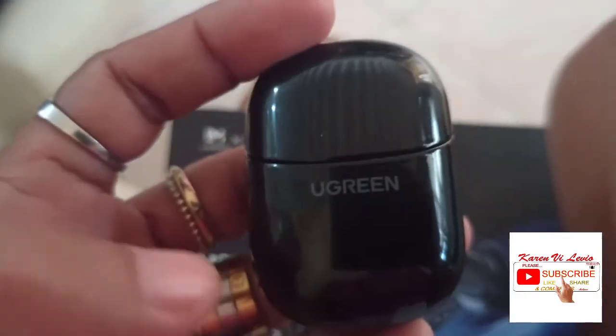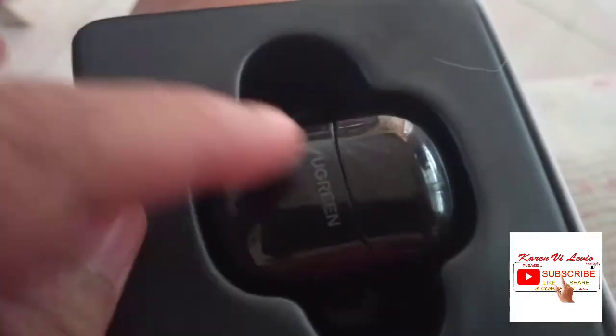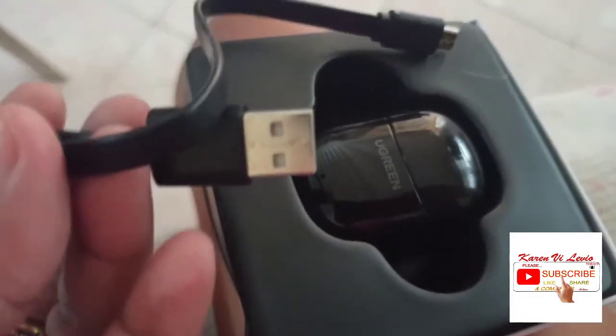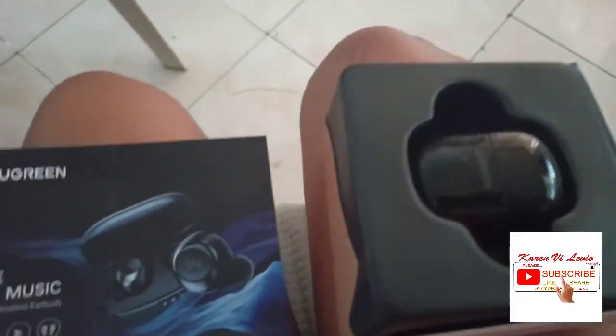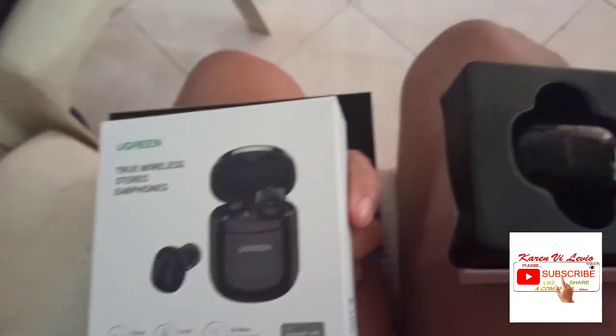When it's fully charged it shows color blue. So that's the case. In the box you get the two buds, the little charger case — like a ball — and the manual. That's it. And yeah, it's green — it's cheap!